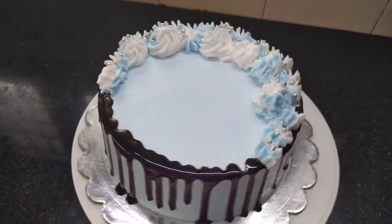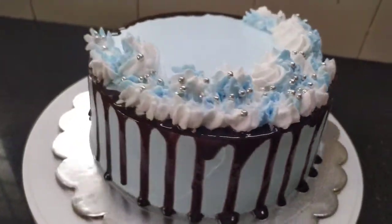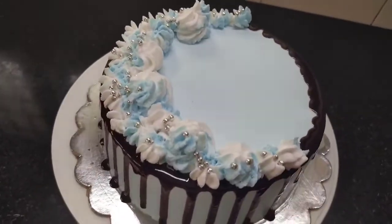Hello, Assalamualaikum. Welcome to Sajbiz Kuge Art, everyone. This is the 1kg weight black forest cake recipe.